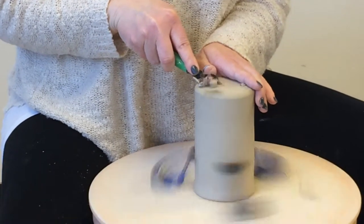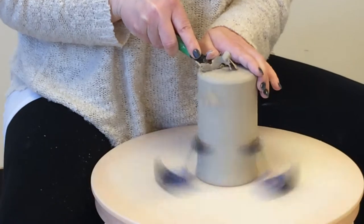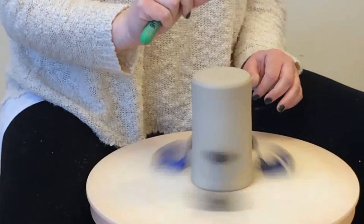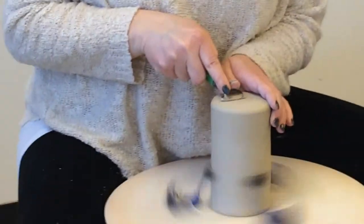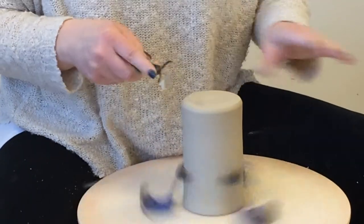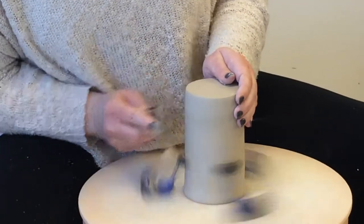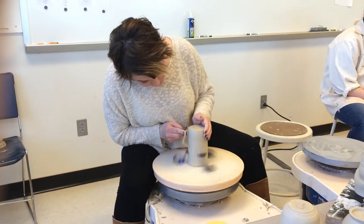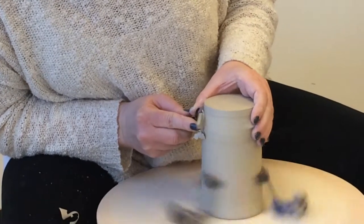I'm going to start smoothing that out. A common mistake when people trim flat bottoms on tumblers is they keep the middle point a little bit taller, and so when they go to put their cup down, it wobbles. So definitely make sure you check that at the end. This is a little bit thick here, so I'm going to take some weight off. This pot seems a little bit off center — if your pots are off center it'll be harder to trim, but with practice you'll get pots that are more centered and easier to trim over time.